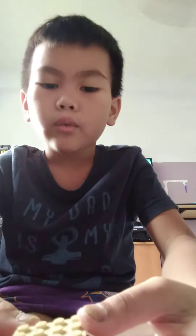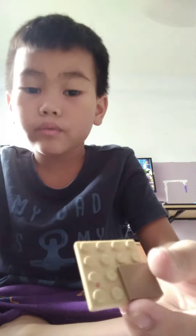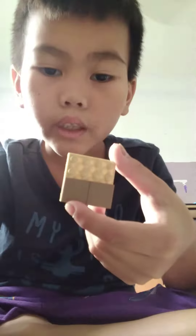Let's build it. Pieces you need: you will need a 4x4 brick, and another 4x4 brick. And then you need this brick, that brick. This, that brick.